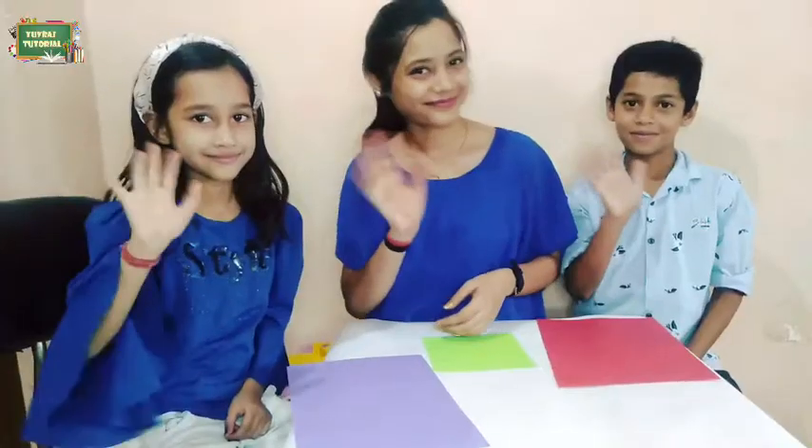Hello everyone, I am Sonam, an early years educator, and today we are back with another craft video.